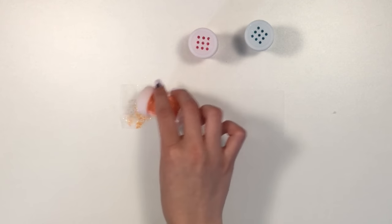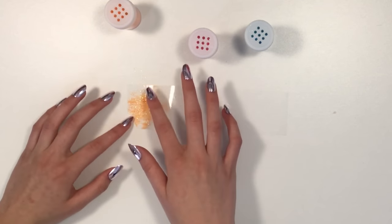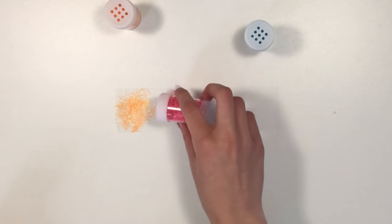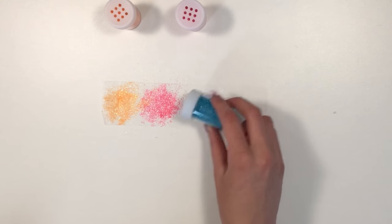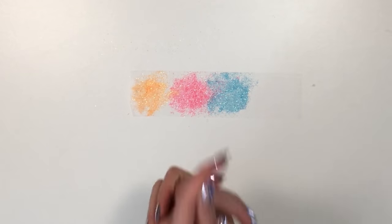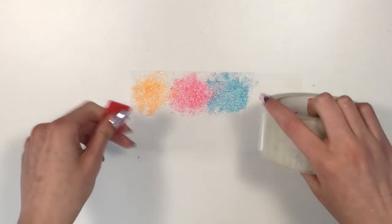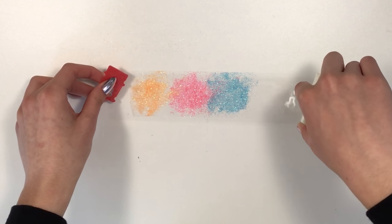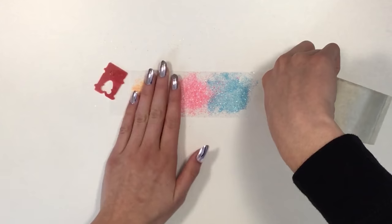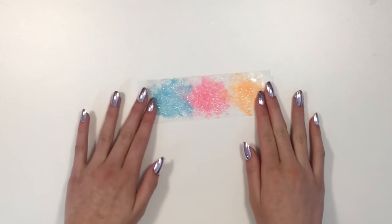Spread the glitter out with your finger if you want, then sprinkle on the other glitter colors. You can do as many colors as you want. Once you've sprinkled on your glitter, take the tape again and carefully cover it. Make sure you line up the edges and press down so there are no air bubbles. It should look something like a glittery tape sandwich.